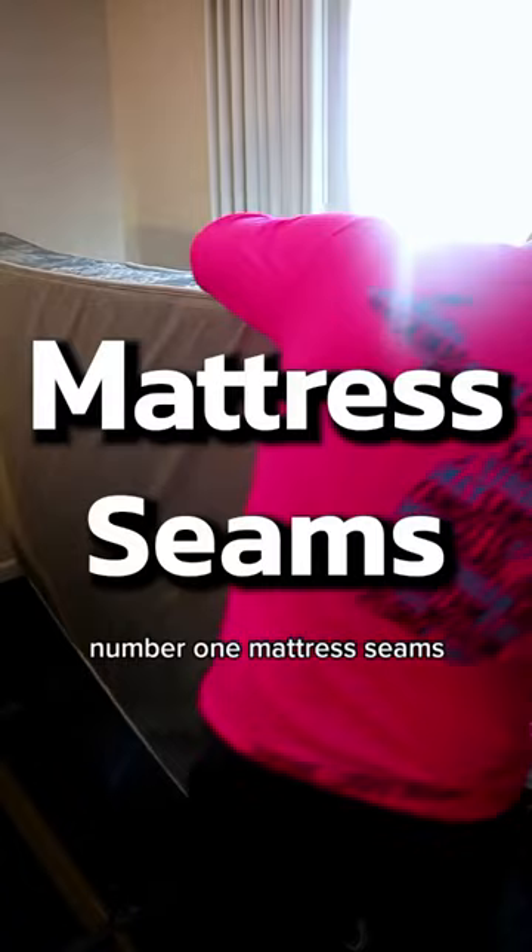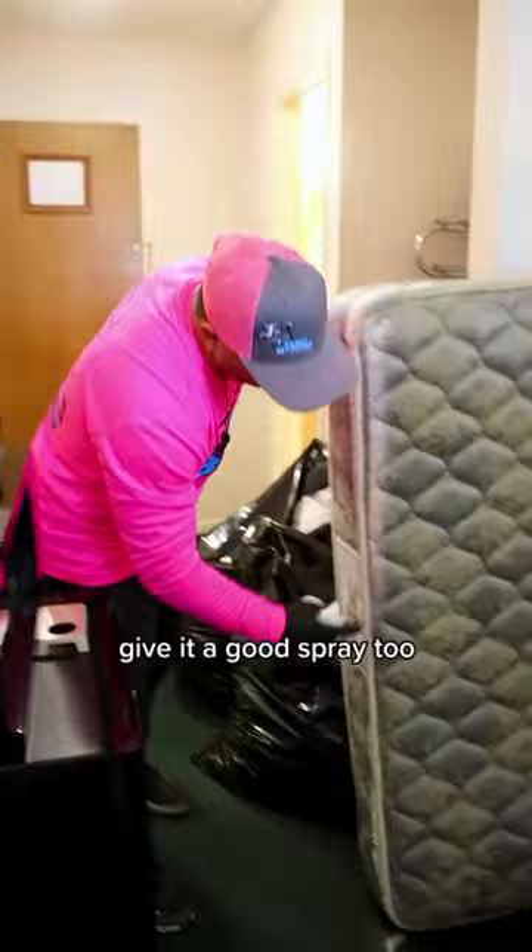Number one: mattress seams. Put your mattress on its side and fold down the little flap. Get a good look with a flashlight. Give it a good spray, too.